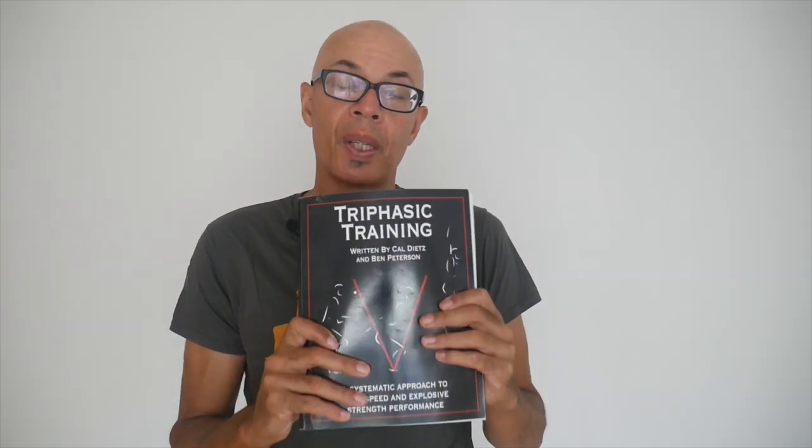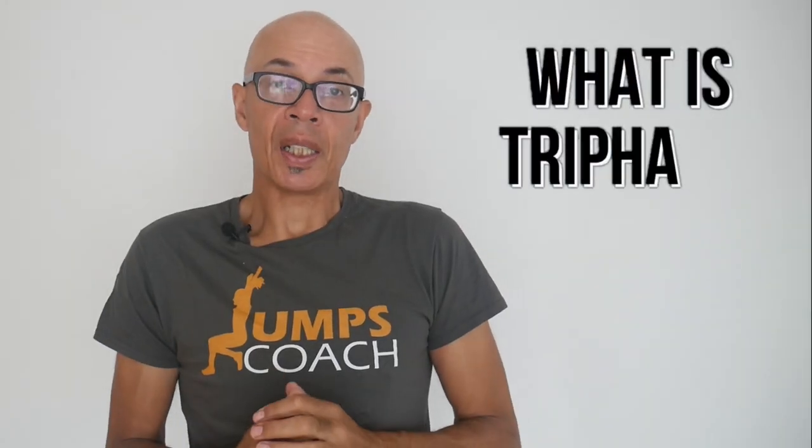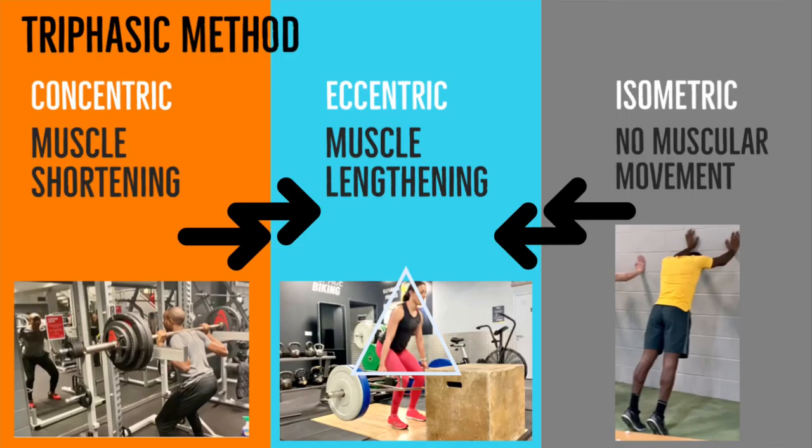Let's kick off with the work of Caldeits and his triphasic method. This is a good book for any of you wanting to learn about how his method works — it's very detailed and very specific. Triphasic training is basically the name given to using eccentric, isometric and concentric muscular actions within a training program — triphasic.